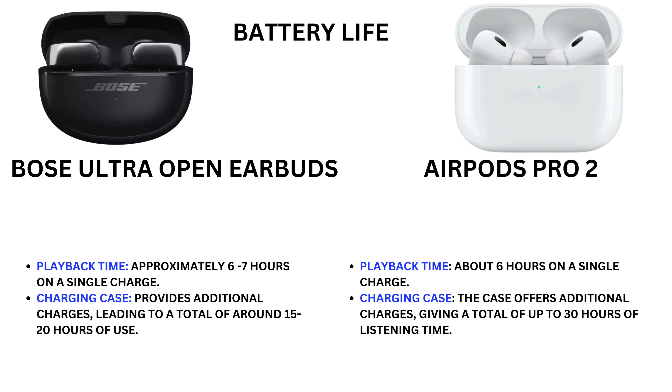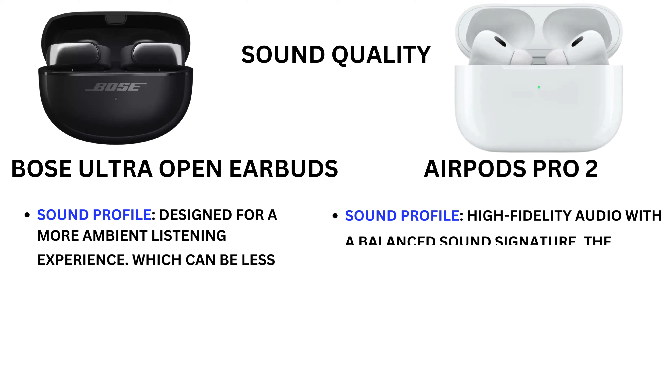The Earbuds Pro 2 have IPX4 water resistance. Regarding battery life, the Bose Ultra Open Earbuds offer approximately six to seven hours of playback on a single charge, with the charging case providing additional charge for a total of around 15 to 20 hours. The Earbuds Pro 2 offer about six hours on a single charge, with the case giving a total of up to 30 hours of listening time.